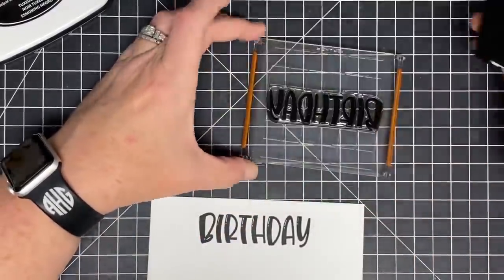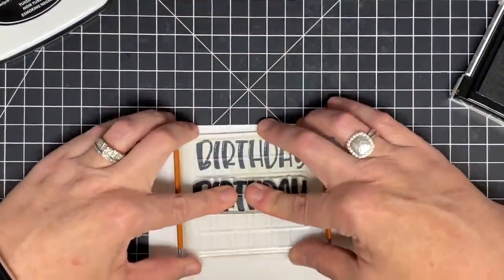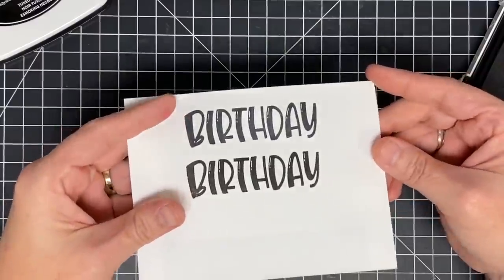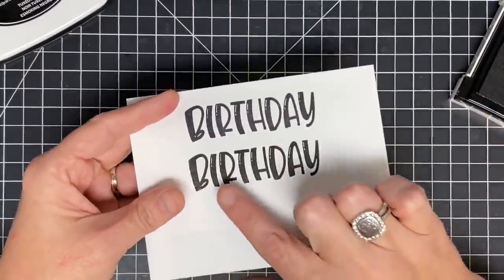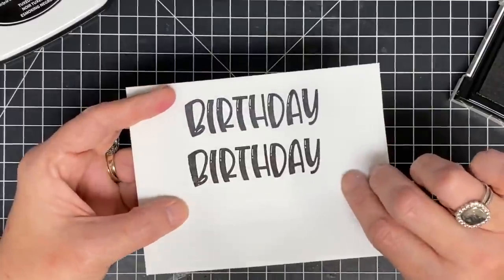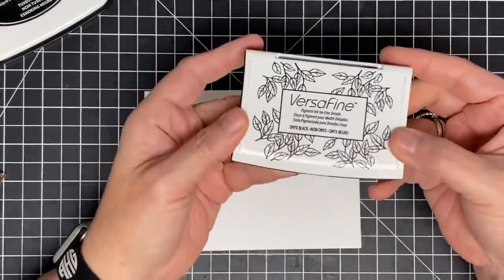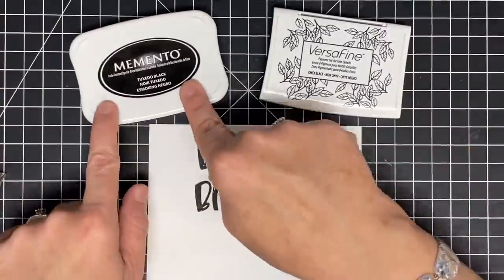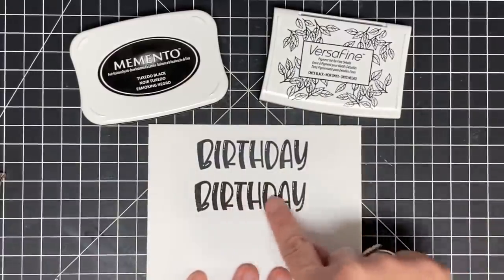I go over and over because I don't want to miss a spot, but there's something about pigment ink on bold image stamps that does such an incredible job. Onyx Black is typically darker than Memento — look how beautiful and rich and thick this one is. The reason I wanted to show you this is because I use this ink for all my sentiments; I always get a much better result than when I use dye ink for sentiments.